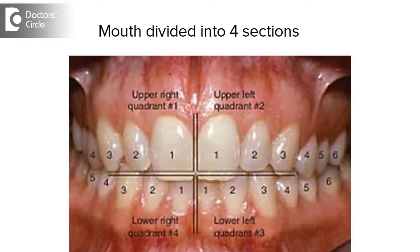You can divide your mouth into four sections and spend 30 seconds on each section to make it easy. For me, I think more than the time, the correct technique is the most important thing to follow.